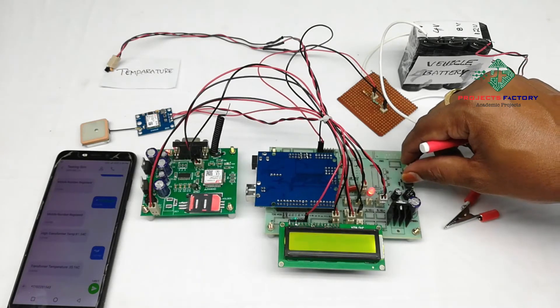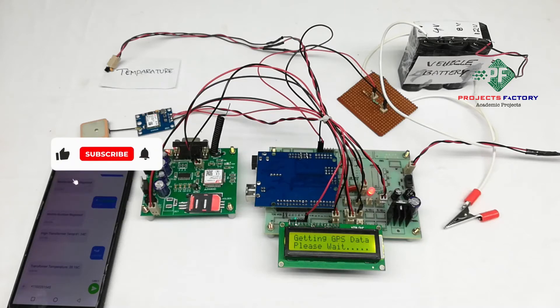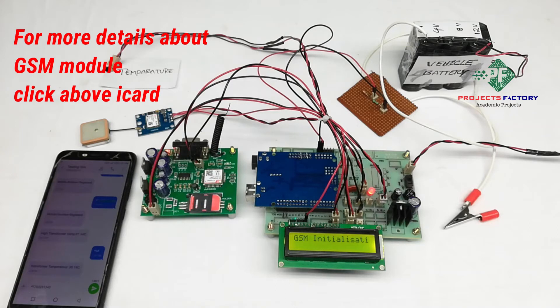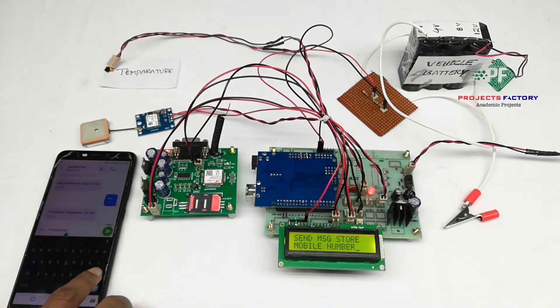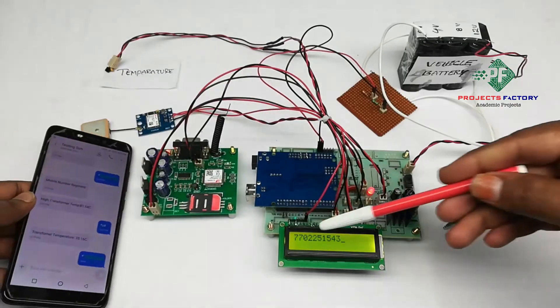Power on this. GSM is initializing. On the LCD, it is asking to send a message to store a mobile number. We have to send star followed by the mobile number in an SMS to this GSM modem. Mobile number registered.